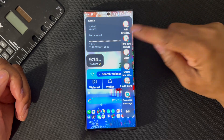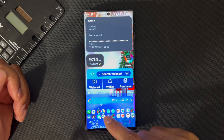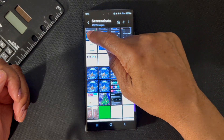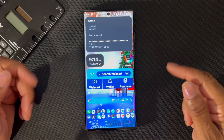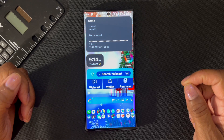So let's watch. It went down there. We'll go back into our gallery and we'll see the screenshot. So that's how you take a screenshot on Samsung Galaxy S23 Ultra. Thank you for watching.